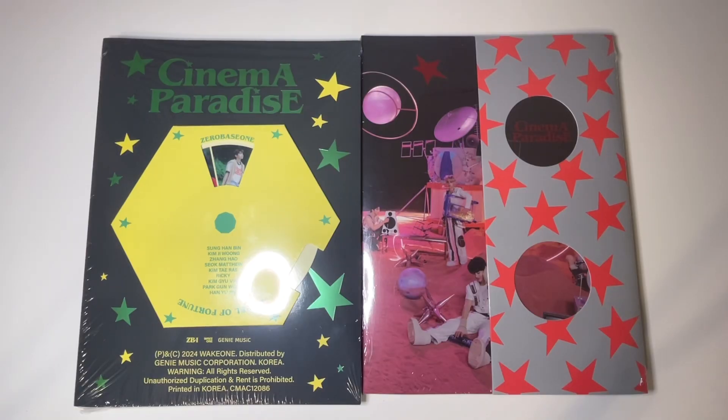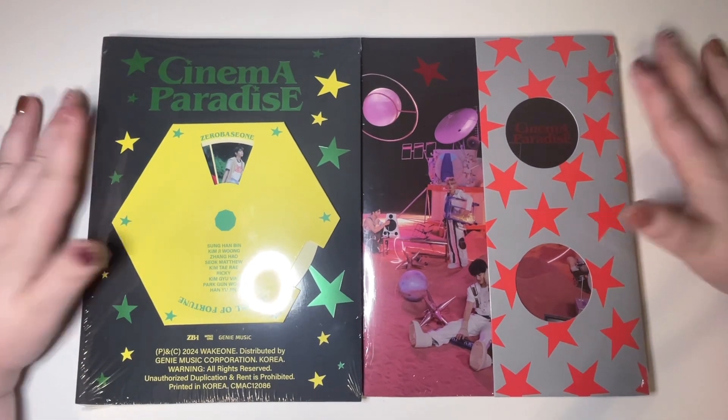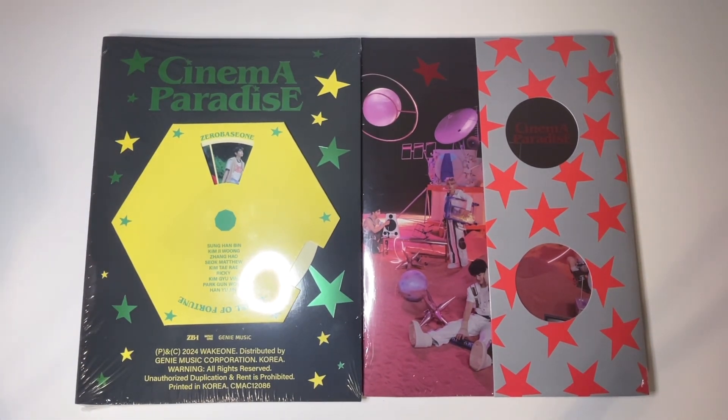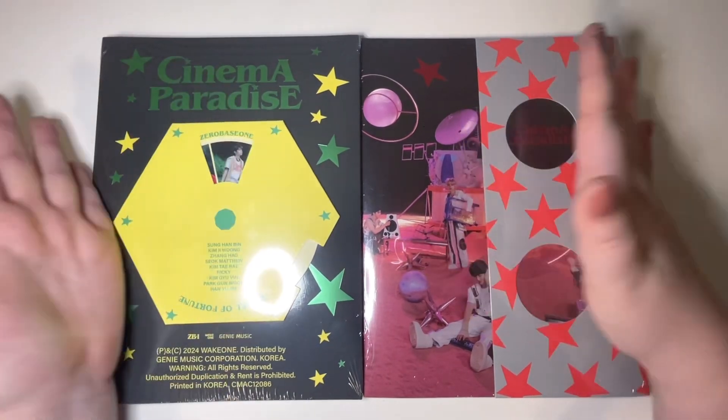Hi everyone and welcome back to another video on my channel. Today we're gonna be unboxing ZeroBaseOne Cinema Paradise, their new comeback. I feel like just yesterday we were unboxing Feel the Pop, but I shouldn't complain about a temporary group being active. Anyway, I have the two photobook versions — Romance and SF — let's just get started.